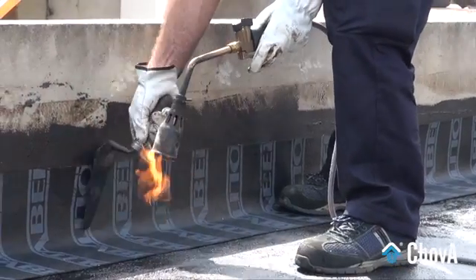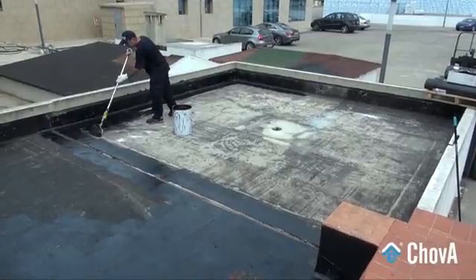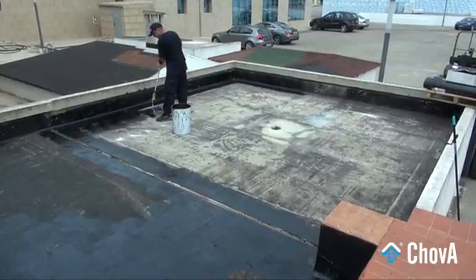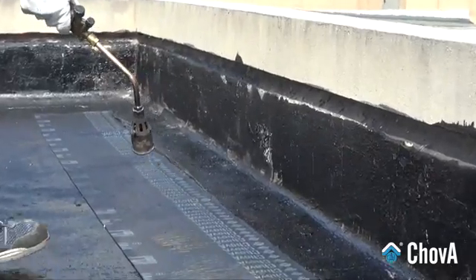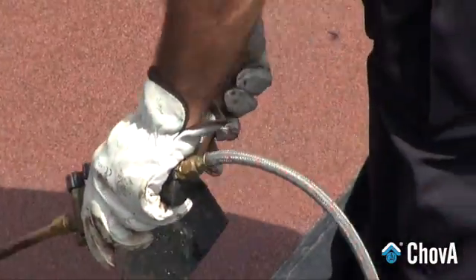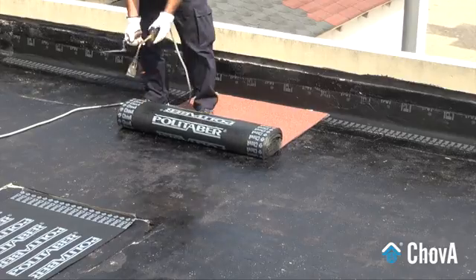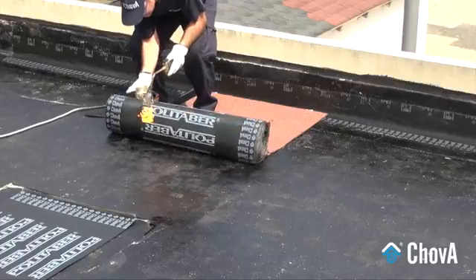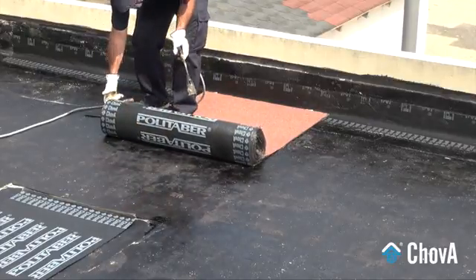Once all singular points are treated and the roof substrate surface has been primed with an asphalt-based emulsion, start placing and welding the waterproofing membrane completely onto the support using a blowtorch. Heat the overlaps until the bitumen comes lightly out, thus ensuring a perfect sealing and union between them.